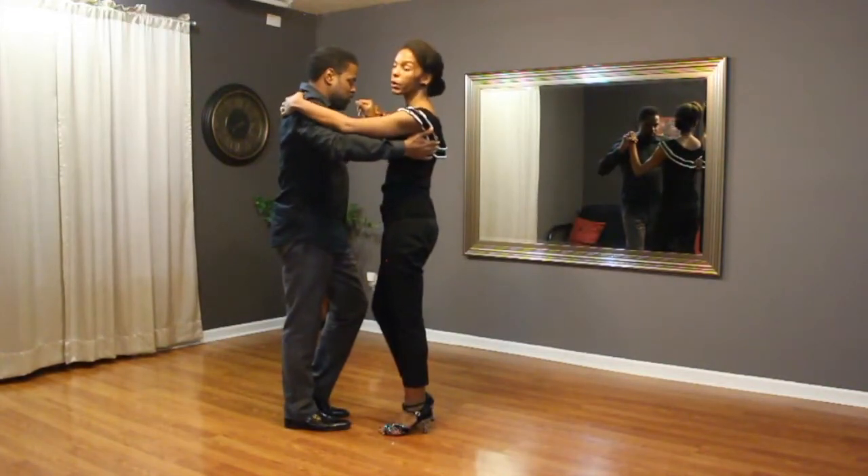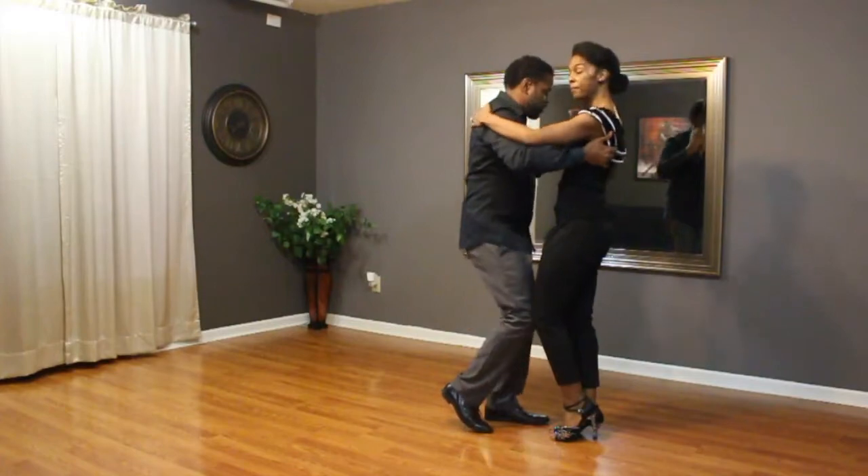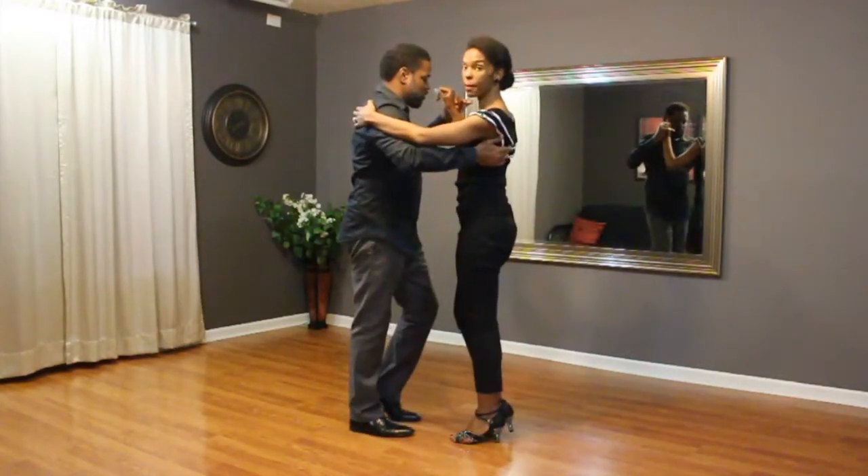We did our basic forward: one, two, three, tap four, sway, five, six, seven, tap eight.